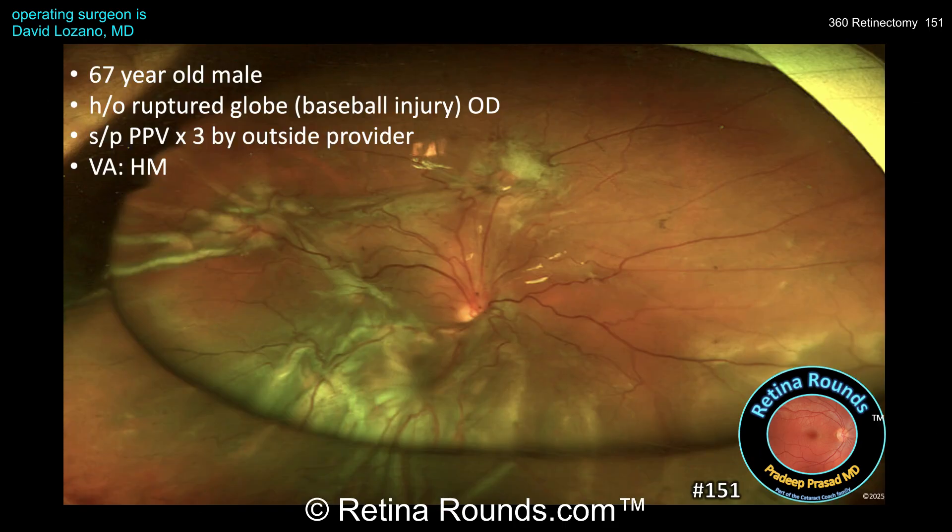The patient is a 67-year-old male with a history of right eye ruptured globe secondary to a baseball injury who previously underwent open globe repair and three vitrectomies by an outside provider for recurrent PVR-associated retinal detachment. The patient's vision is hand motions. There is an underfill of silicone oil, a funnel retinal detachment that appears narrow proximal to the optic nerve with retinal shortening and folding over the inferonasal edge of the optic nerve. There are diffuse PVR membranes that appear both pre-retinal and subretinal, and chorioretinal scars with surrounding fibrosis at roughly the 10 o'clock and 1 o'clock positions that may represent prior drainage retinotomy sites.